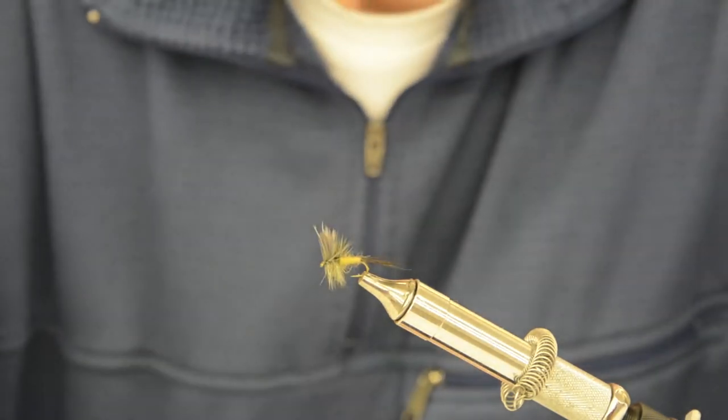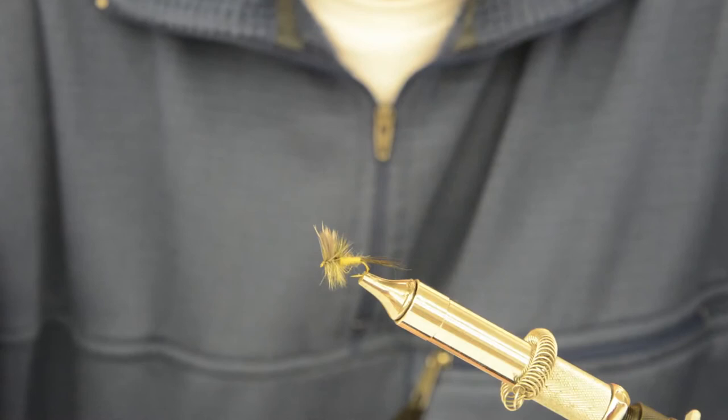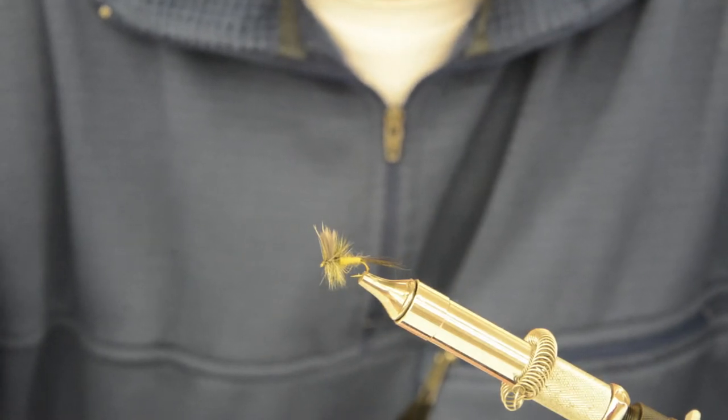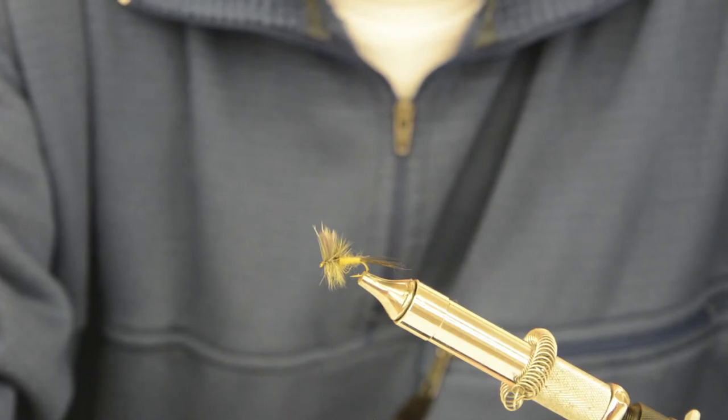You can get this online — we have the information online and in a book. It's a very effective fly throughout the Blue Ridge Mountain streams, very effective up in the Catskills and the Adirondacks, and you get a terrific green drake hatch up on the Schoharie too.